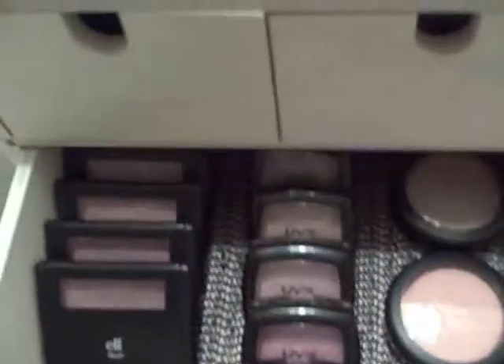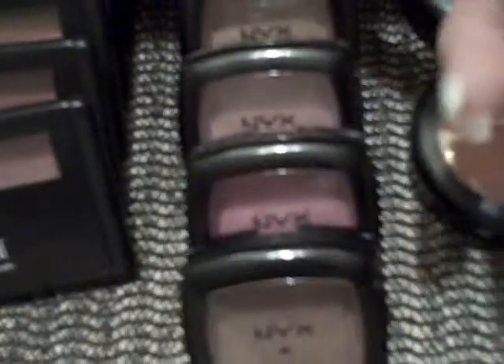The second drawer is all my blushes. I've got all my ELF blushes, then my NYX blushes, a couple of MAC blushes — I love these — a Pop Beauty blush which is really pretty, and then a couple of shimmer bricks that I really love.